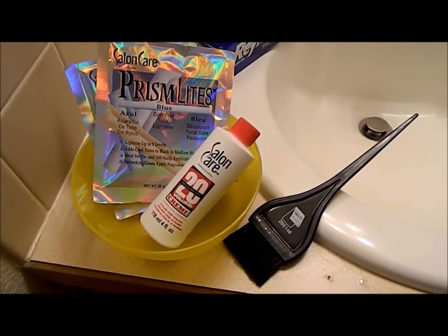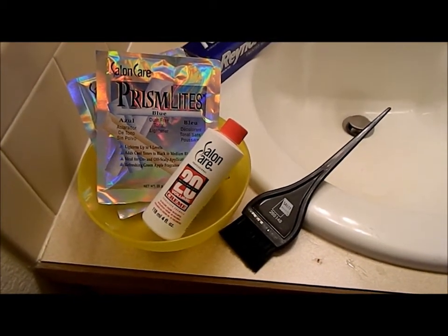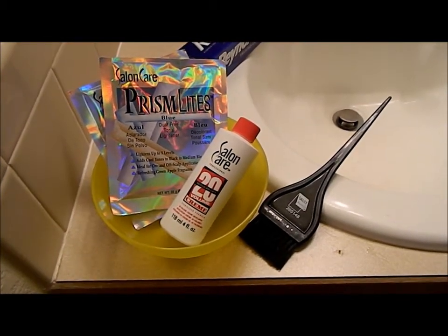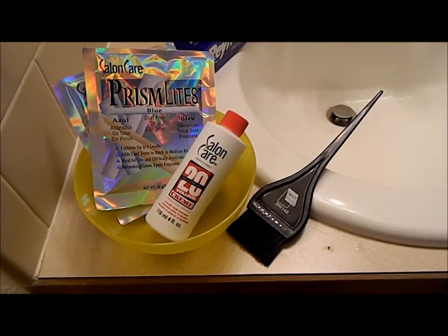Without further ado, if you like this hairstyle — I know it's not for everyone — you can check out my tutorial on how I managed to achieve this hair dye job. Obviously I'm not a hair stylist. So here we go. This is what my hair started as — it was slightly ombred before as you can see. The products you're going to use are Prism Lights and Salon Care in the color blue.